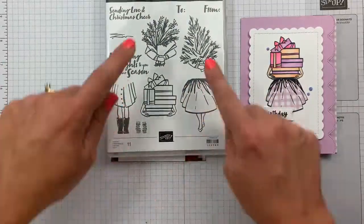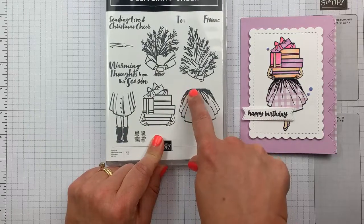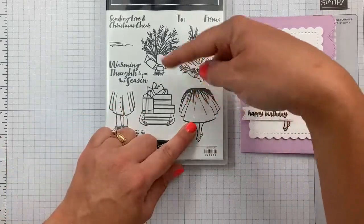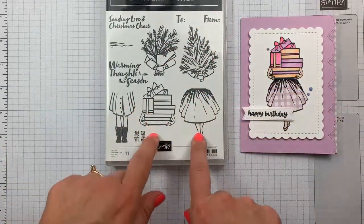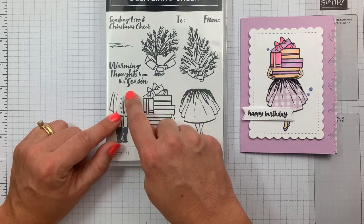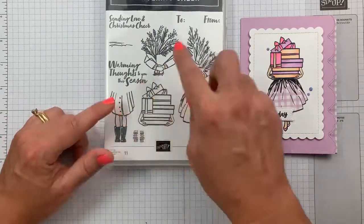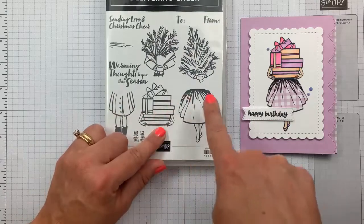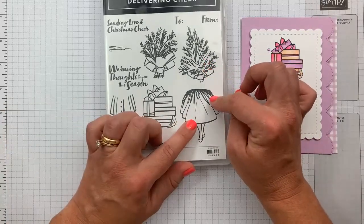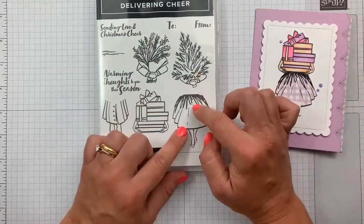The easiest way is to put certain tops and bottoms together. You'll notice the top of her skirt is flat, as is the bottom of the presents, so they naturally go together. There's also a little V dip in her trench coat that mimics the V of her holding the flowers and the tree. If you want to switch it up, you may need to do a masking technique, which I'm not showing tonight, but if you're familiar with masking that's what you'd want to do.